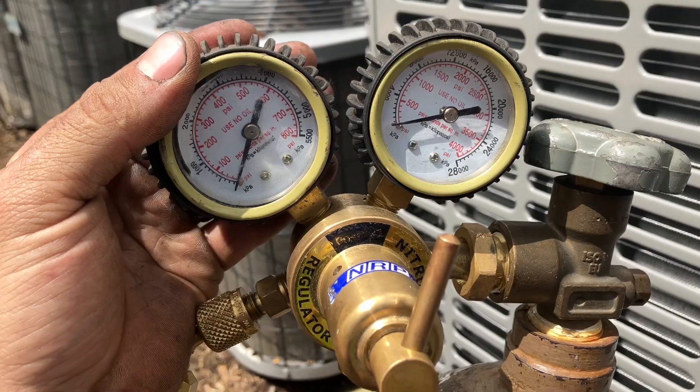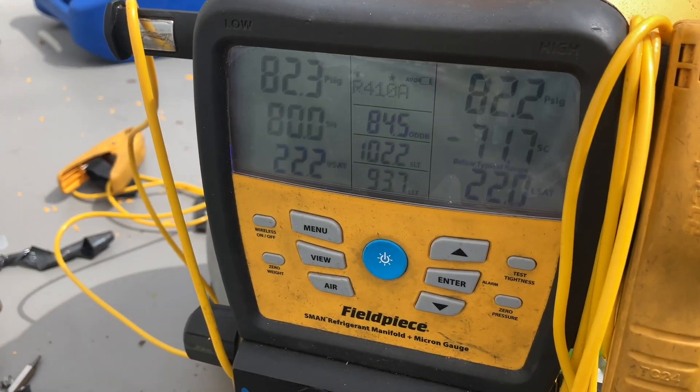I didn't realize I was that low on nitrogen. Fortunately I know the line set is good and will hold the charge — this is just to make sure the connections I made are good. All right, this video is getting a little long, so I'm going to jump ahead to when it's running. The vacuum pump has been running for about an hour now; let's take a look.